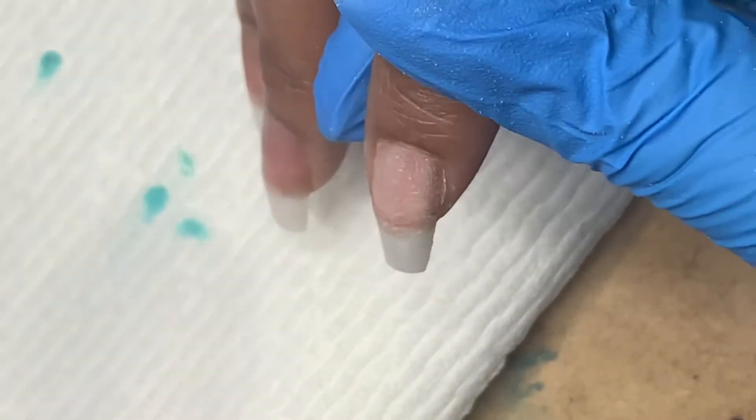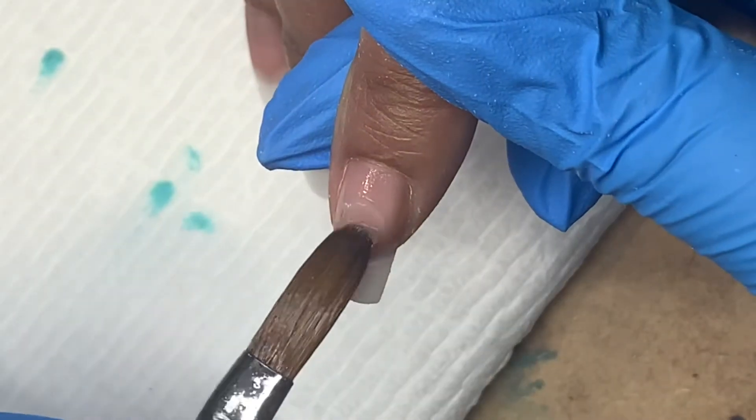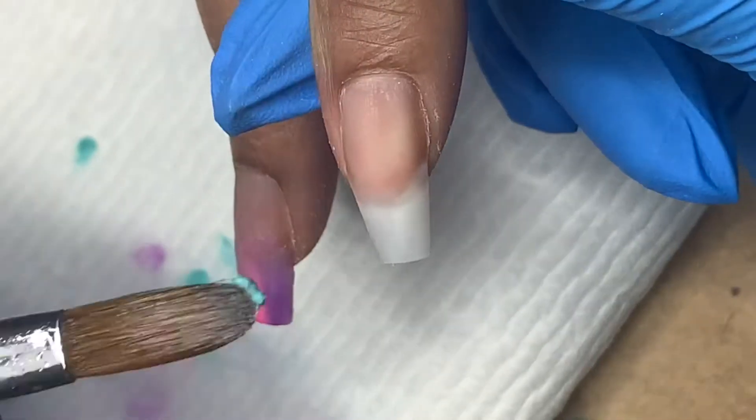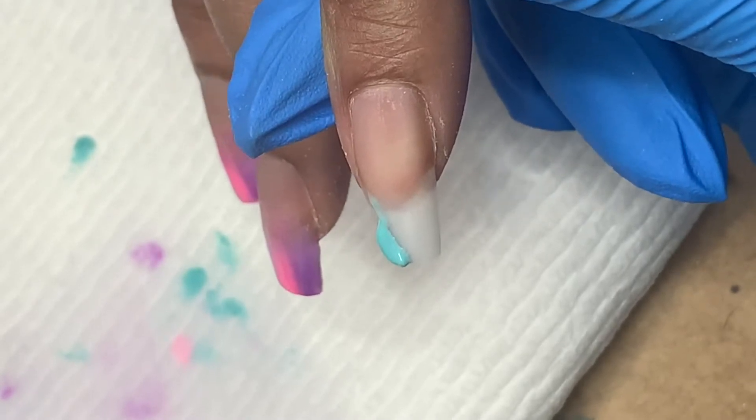I start by priming the nail that's already been prepped, and before I apply product I prime again. I'm going to do a clear base coat over this and that keeps the colors from staining the natural nail bed. Then I put the colors down just in a random manner.